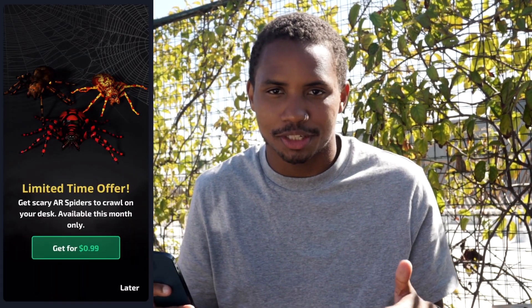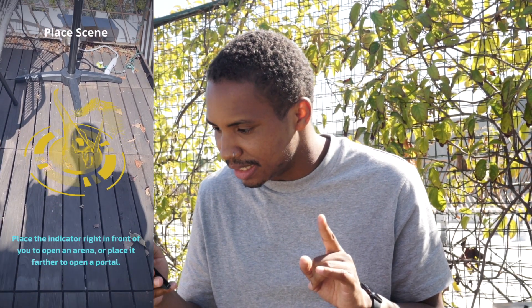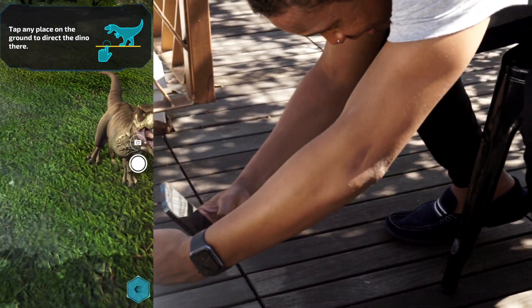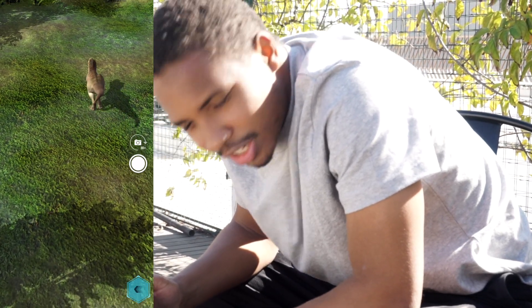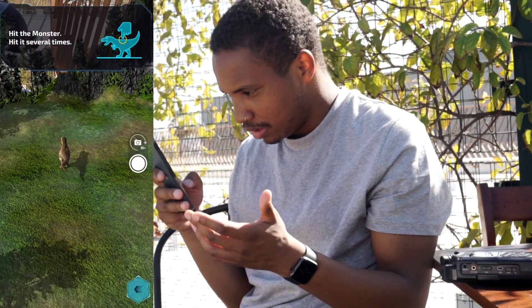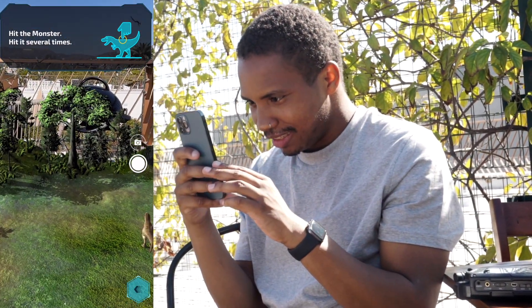Now let's go to some more fun ones — Monster Park. This is an app to put dinosaurs in your area. We are going to get a dinosaur. Look at this guy! I can't put my hand in there — that is kind of cool. You can have your own little Jurassic Park right in your backyard. It turned my whole balcony into Jurassic Park. I was just playing around at first, but this is kind of cool — it's a whole other world.